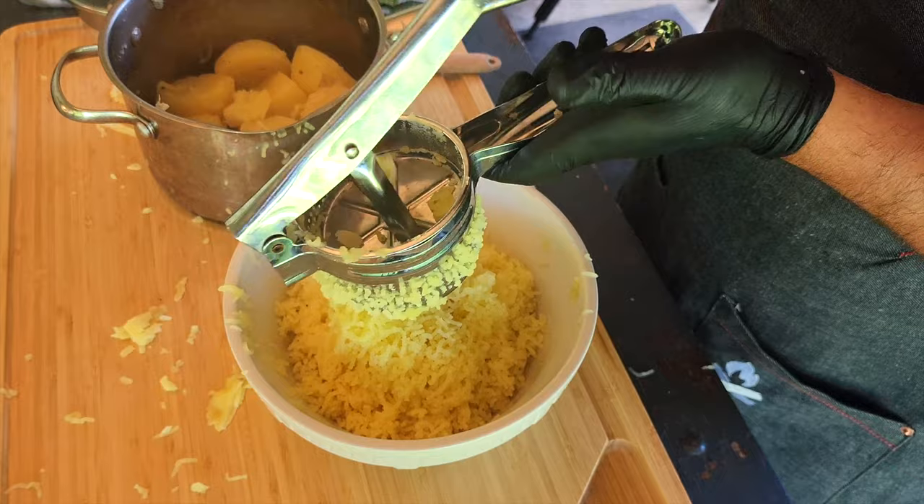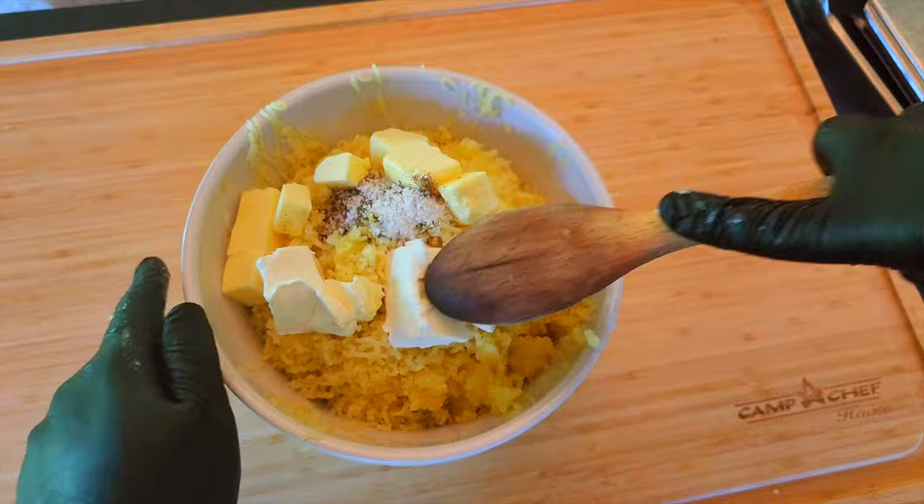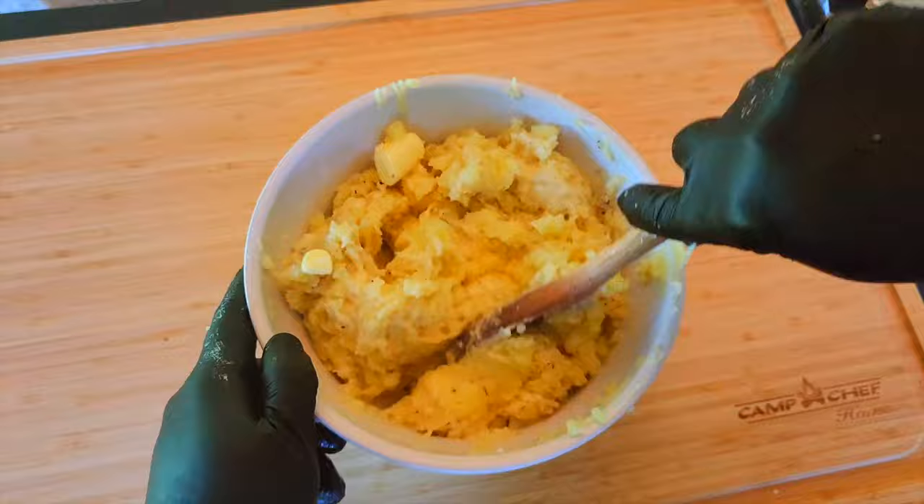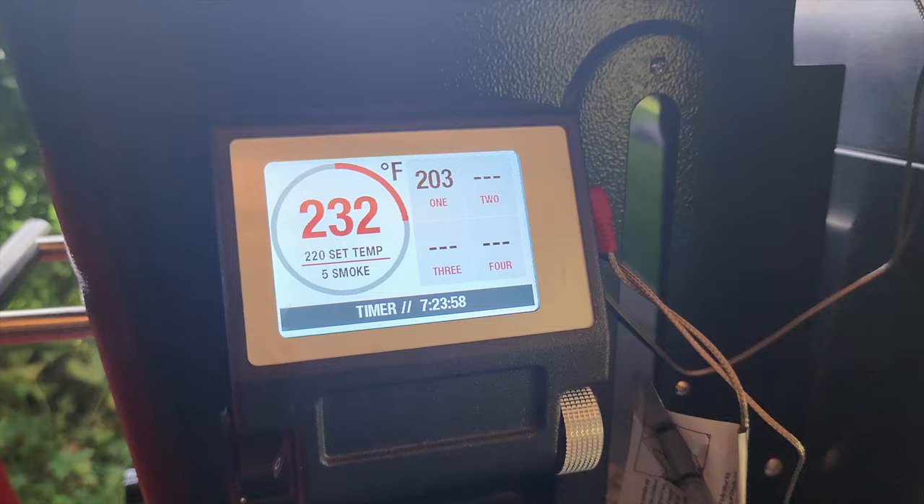We first like to use a ricer to break the potatoes down, then add some butter, cream cheese, and salt and pepper. Give everything a good stir and then add a little cream or milk and continue to stir until everything is well incorporated.